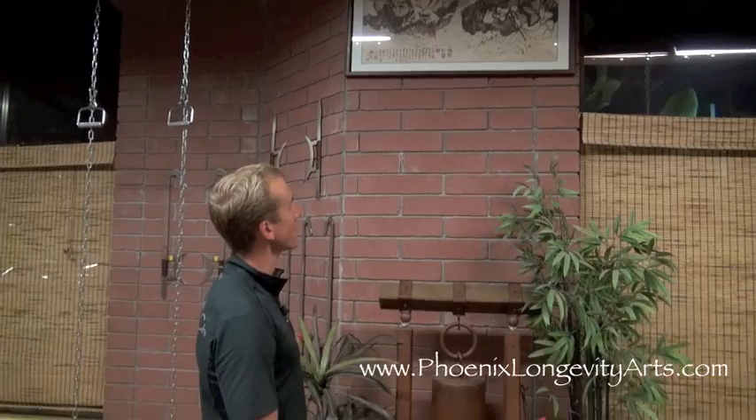And so in Kung Fu, when I learned Kung Fu, we have a different fighting style based on each of the immortals and a different weapons fighting style based on each of the immortals. So what I wanted to show you in this video is a short little sequence, just a little tiny condensed one, of the cripple, Tia Gwai Li. Tia Gwai Li is his name, or Li Tia Gwai sometimes in America, but Tia Gwai Li in China.